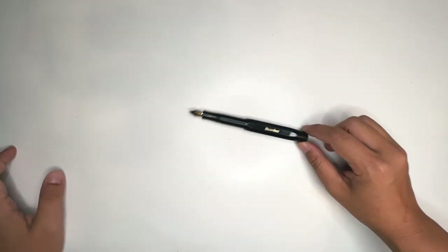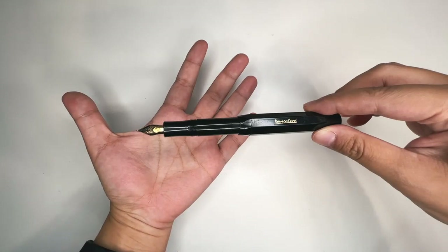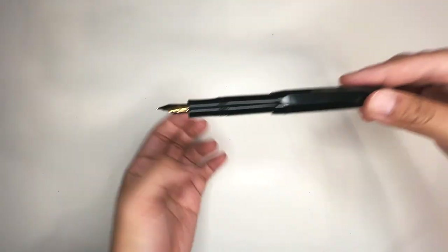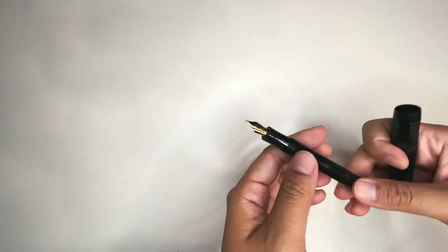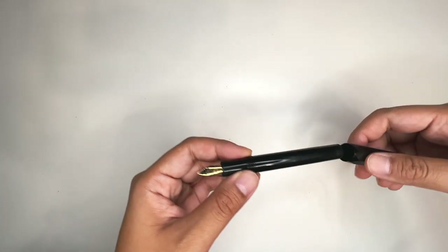Hello you guys, welcome back to my channel. In this video we're going to talk about fountain pens — these seemingly ancient inventions, not that old really, but definitely outdated for today's day and age — which is what I use to sketch predominantly outside.